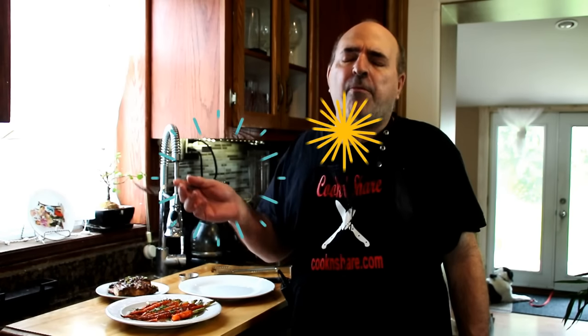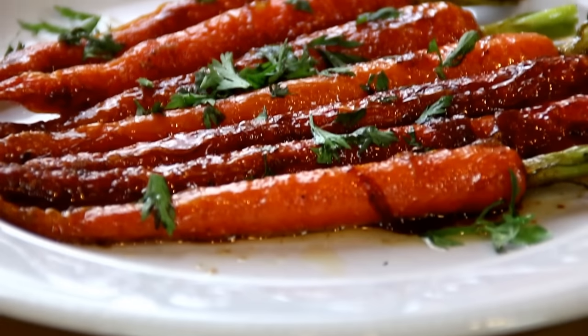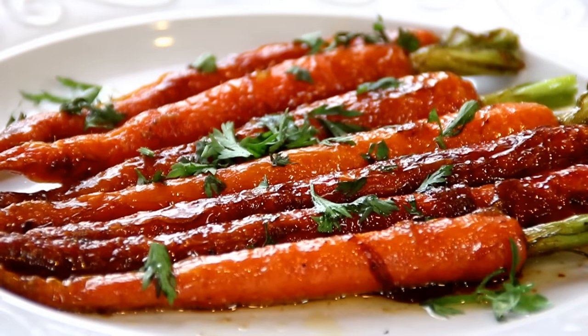Okay, let's give this a taste test. Oh my goodness guys, absolutely delicious. The sweetness, the tenderness of the carrots — you gotta try these. And they're a perfect side dish for any main dish.